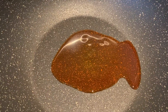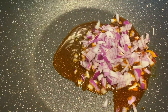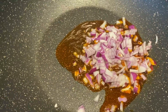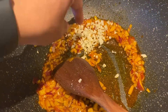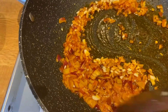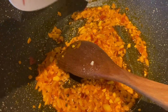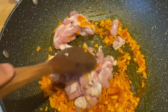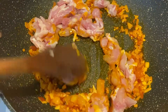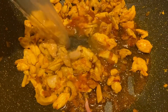In a pan, we will sauté the garlic and the onion. You can add the garlic first. Now we can add the chicken. So we can add the chicken stock.